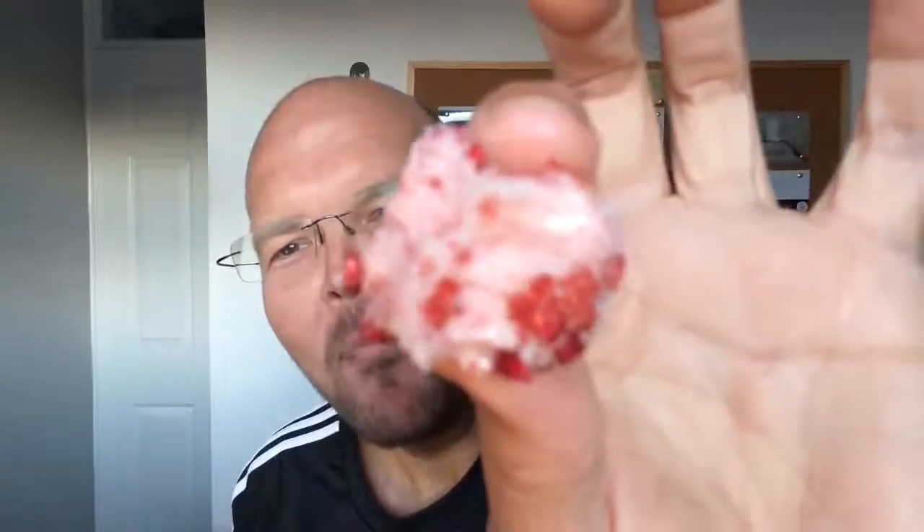I will bite it in half so you can see the inside. Mmm, wow! That's a lot sweeter than the others. That is just fantastic. If you're just joining us, the box is empty — you missed the show.